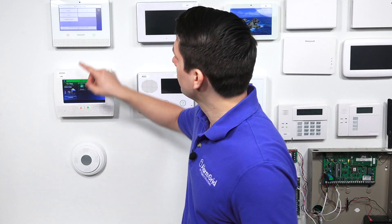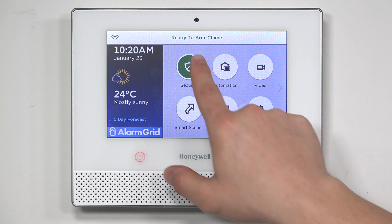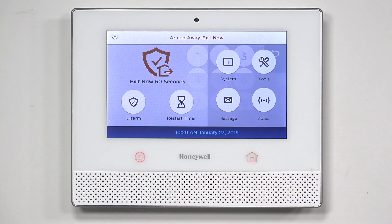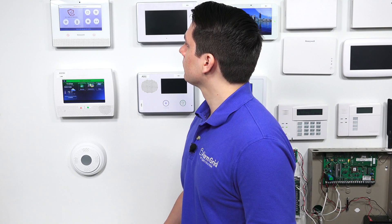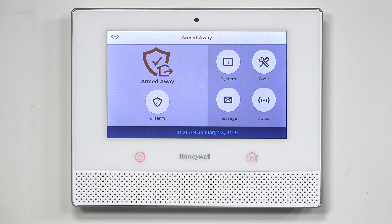Hit the back arrow and then the house button to return to the home screen. To test if we've successfully disabled the auto stay arming feature, I'm going to put the system into armed away mode without faulting the entry exit zone — and the system should go into armed away mode. As you can see, the system has successfully gone to armed away mode even though I didn't fault the entry exit zone.